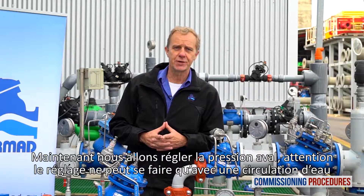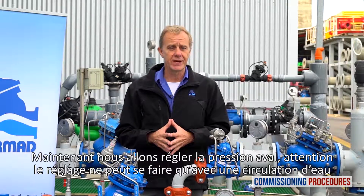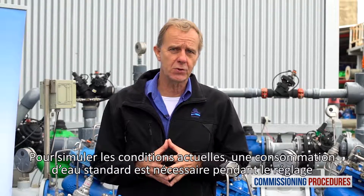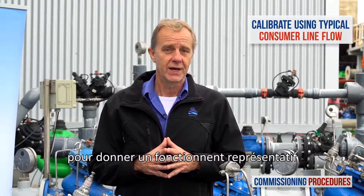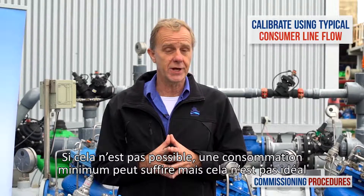Now let's calibrate the downstream pressure to the desired level. Note that calibration cannot be done without flow. To simulate actual conditions, you should have a typical consumer line open while calibrating. This should give you an average system flow rate. If this is not achievable, a minimal flow rate will suffice, though it's not ideal.